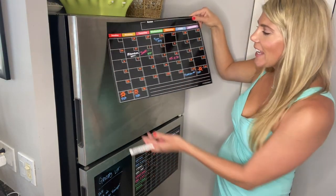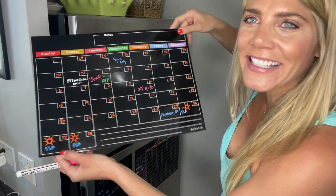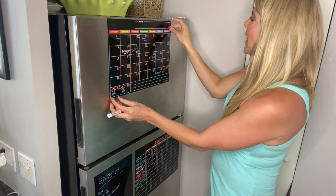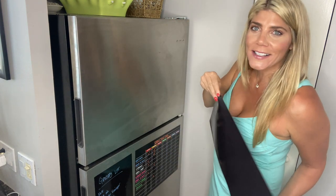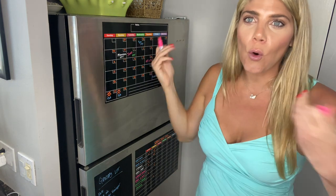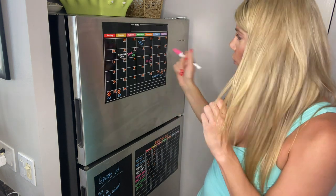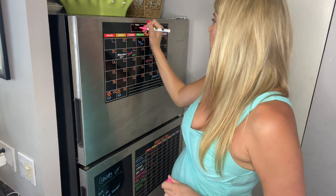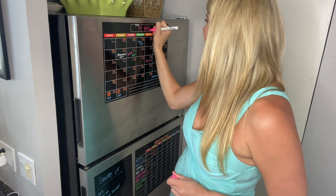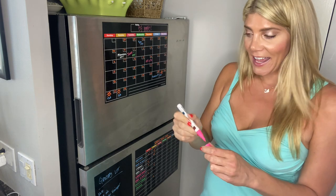I'm going to show you what it looks like on my fridge. You can see I have them displayed and everything's written nicely. They go onto the fridge so easily. You can take your markers and have your whole family write whatever they need right onto this. Let's write a little note — 'be happy, easy breezy.'